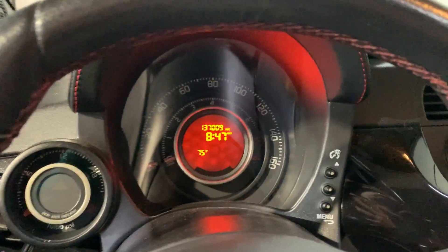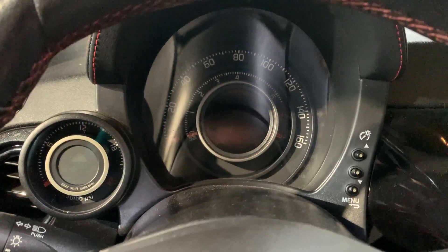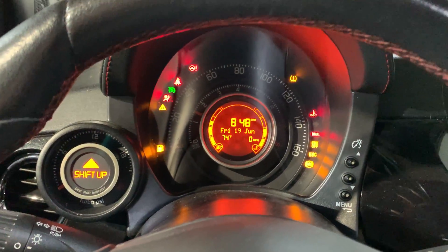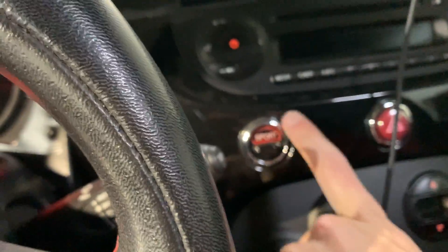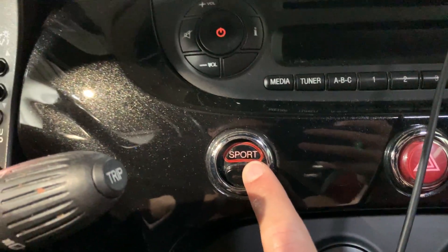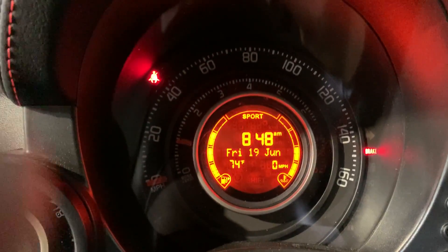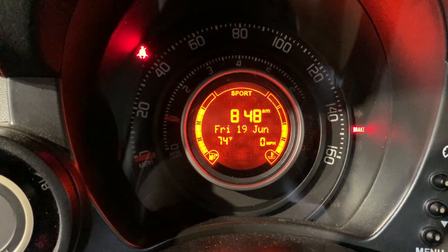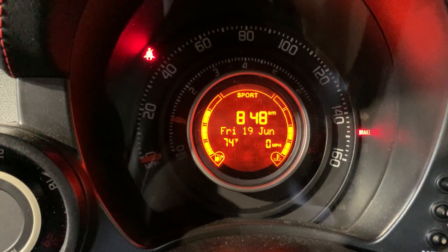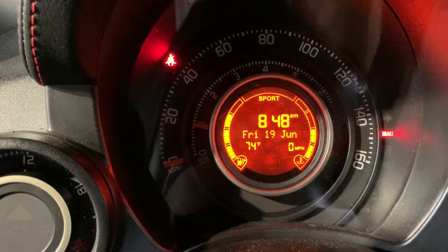We'll start it up real quick. It's got 137,009 miles on it — I told you I've been driving it. The odometer is flashing right now. I think that's a common issue — I think it's a voltage thing. It's been flashing that way since I've bought it. I just honestly haven't taken the time to figure out exactly why, but I think we just need to reset the battery and I just haven't done it.